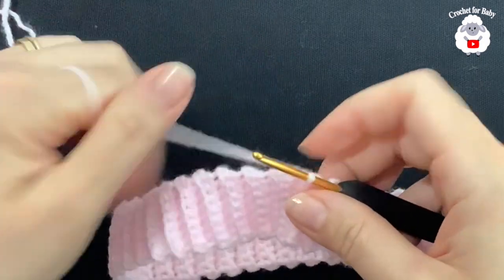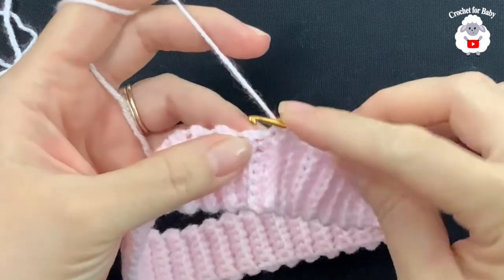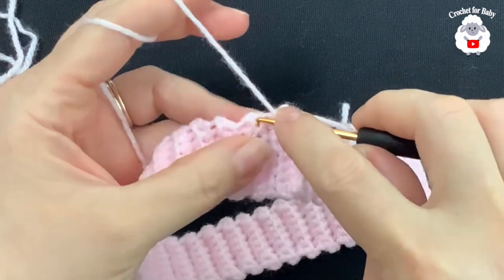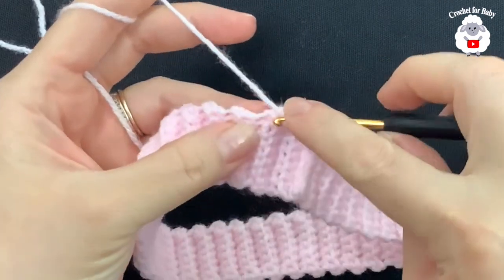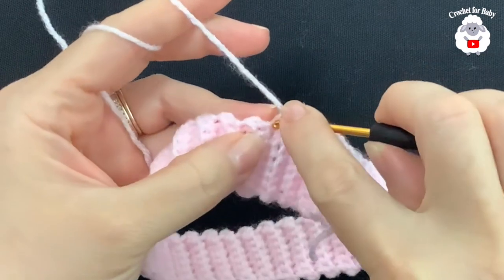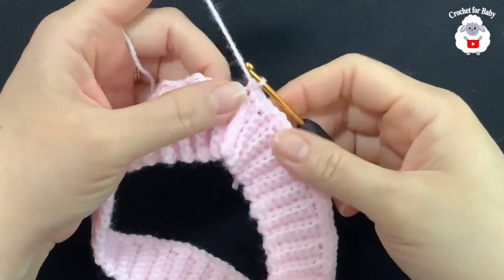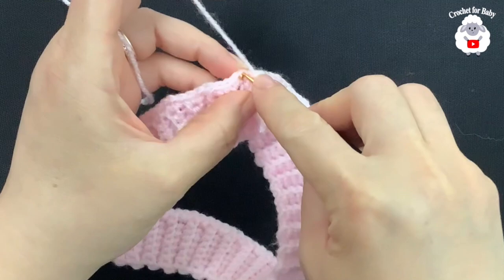Both ends are joined. Now we're going to work single crochets along the top of the waistband. Chain one, and into this first row make a single crochet — that's one; into the next, two; into the next, three; and into the fourth row make two single crochets for an increase. Repeat this pattern of three single crochets and then two into the fourth all the way around. I'll meet you at the end.